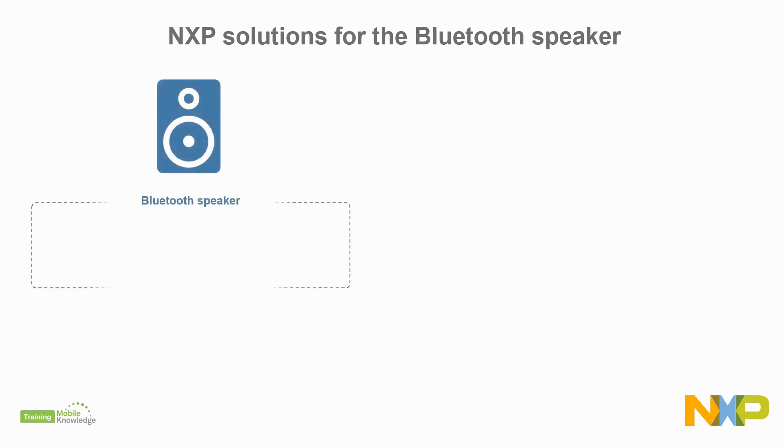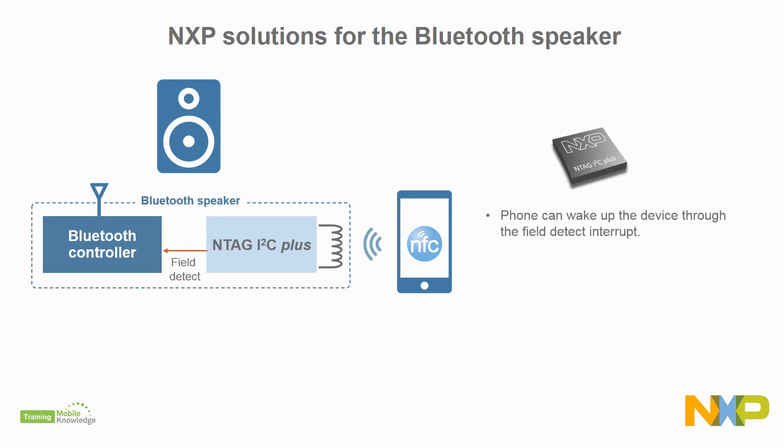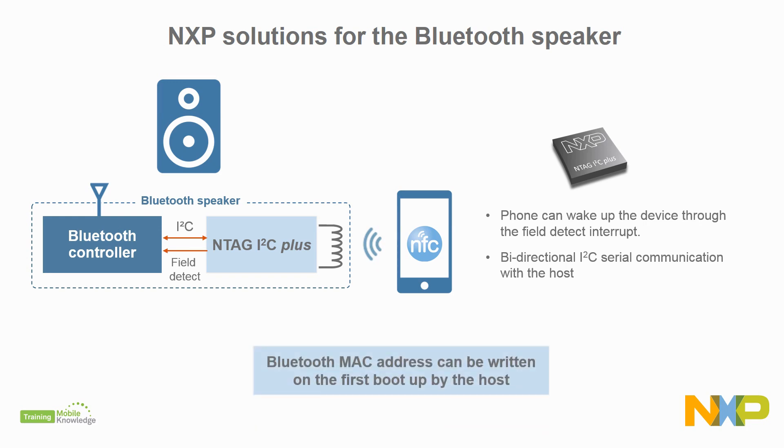Or, you can use our NTAG I2C Plus, an NFC connected tag that includes a field detection pin to wake up the device with the phone RF field, and a bi-directional I2C serial communication with the host. With the NTAG I2C Plus solution, there is no need for separate pre-programming of the NFC label, as the host controller can simply write the Bluetooth MAC address on the first product boot up.